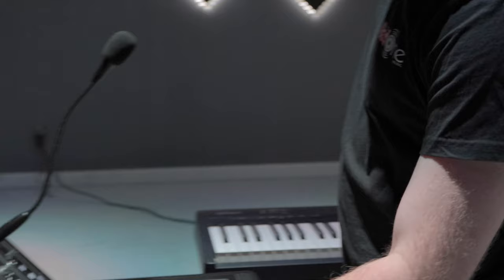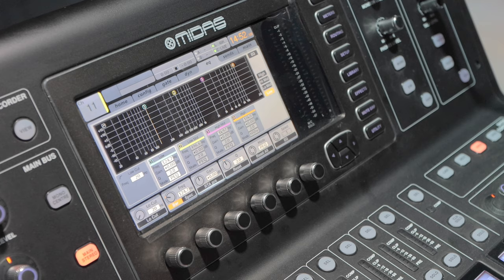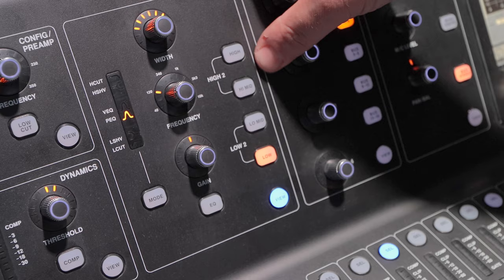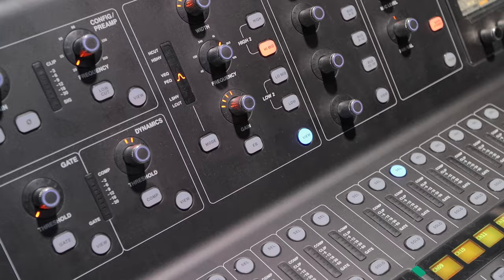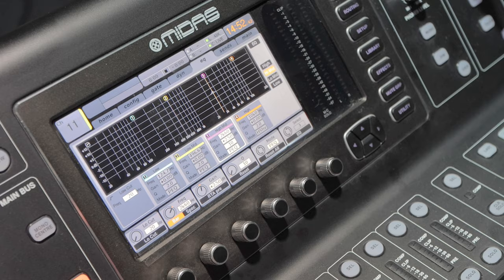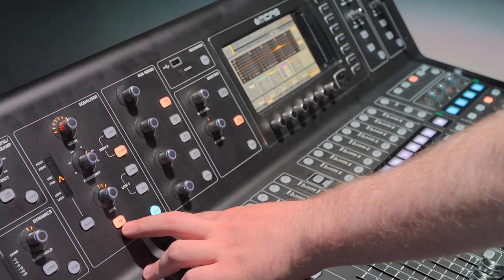We can look at the EQ section — I really like the way it's laid out. We can view it just with this button. We have four bands: greenish-blue, yellow, pinkish-purple, and orange, corresponding to high, high-mid, low-mid, and low. Let's say we're on an instrument with a nasty resonant frequency — you want to cut it out. Hit the high-mid, locate it with your ears, duck it here, and control the Q value very narrowly to just get that one frequency. You can also just hit EQ to bypass it and A/B — make sure what you're doing is actually making an improvement.